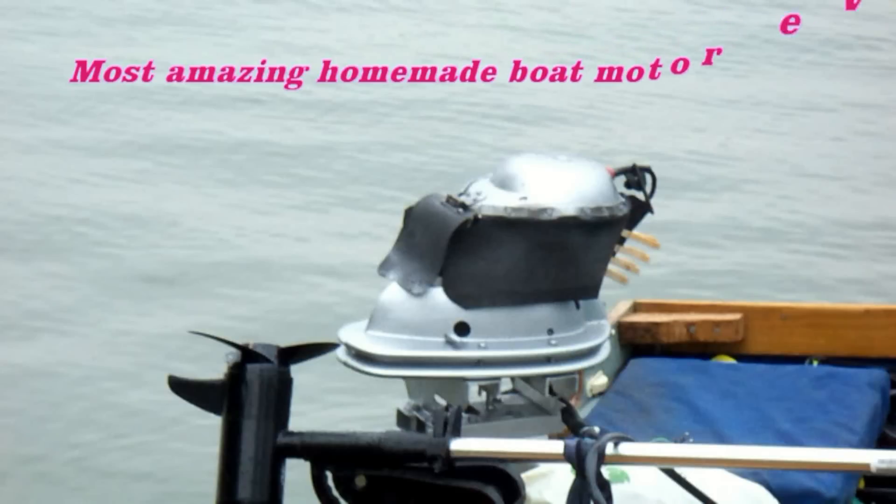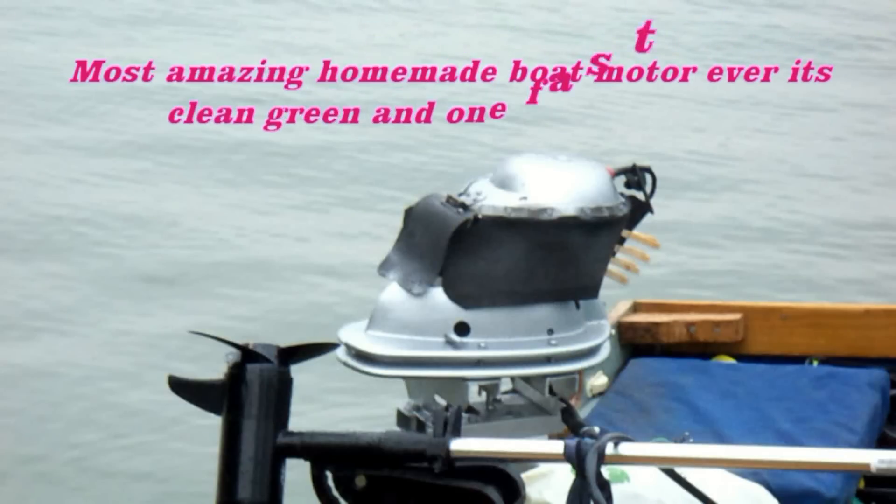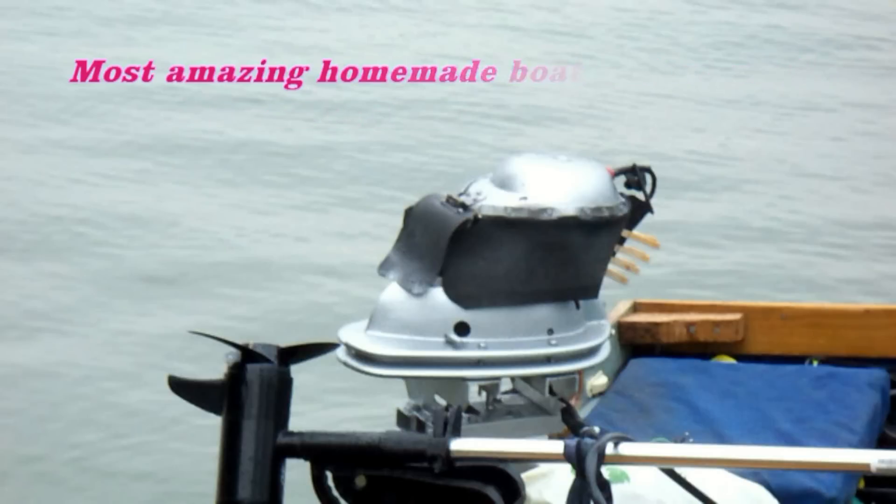Here it is. This is the coolest little engine I've ever seen in my life. It's green, it's clean, and it's one neat machine. Underneath the hood of this old engine lies a pretty strange contraption. Let's check it out and get it out on the water and see what it does.